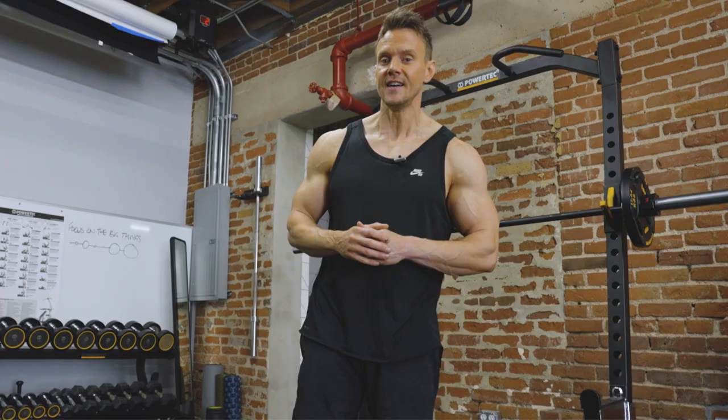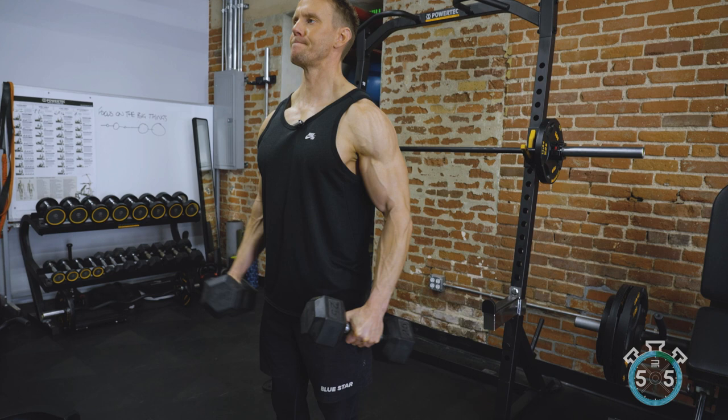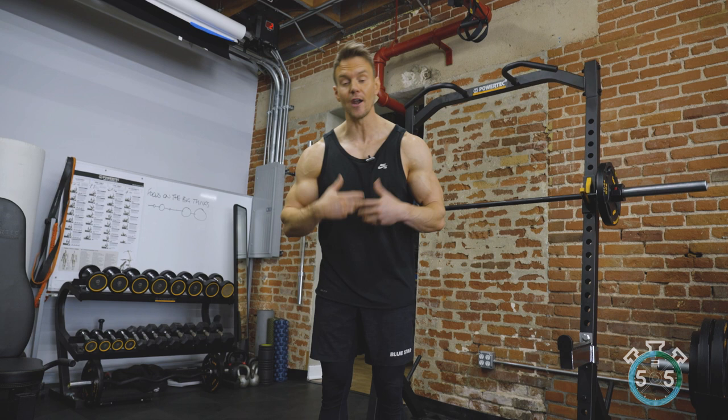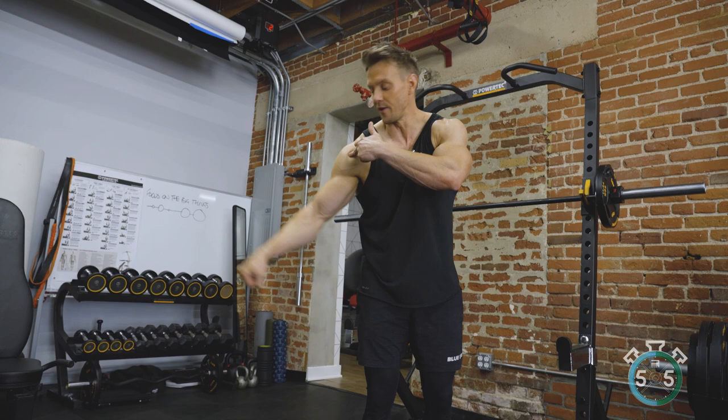Let me bring attention to the three deltoids of the shoulder. Lateral raises are great for the middle deltoid. Keep the elbows slightly bent and focus on raising the elbow out to the side, not the hand. If you train in front of a mirror, use a lightweight and look at your arm and shoulder positioning. If your wrists are higher than your elbow and shoulder, you end up looking like a seagull — we're not being effective with training that muscle. Lighten the weight and get the elbow rotated out.